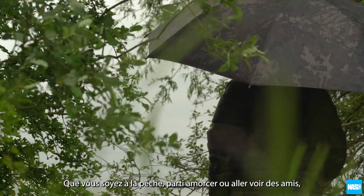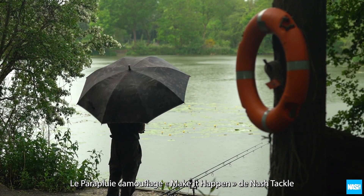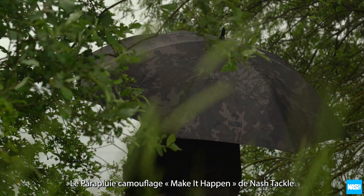Whether you are fishing on a baiting-up mission or visiting mates, it is the easy way to stay dry. The Nash Tackle Make It Happen Camo Umbrella.